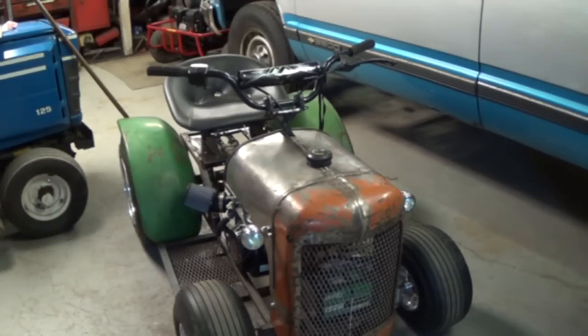I took a steering system out of a Suzuki LT185 four-wheeler, and that's what makes the entire thing steer.